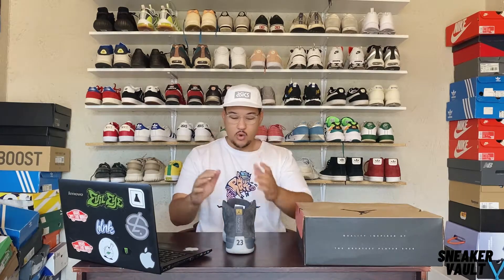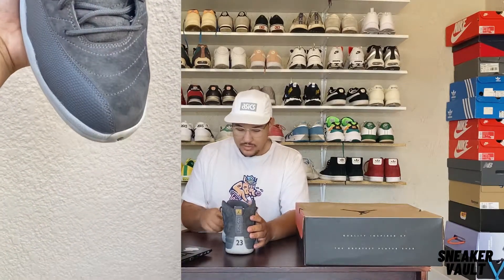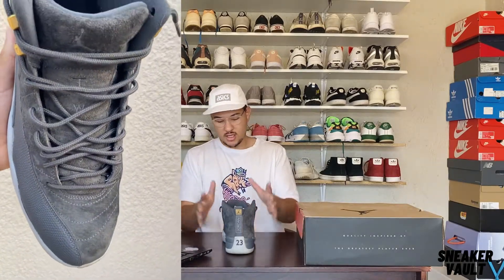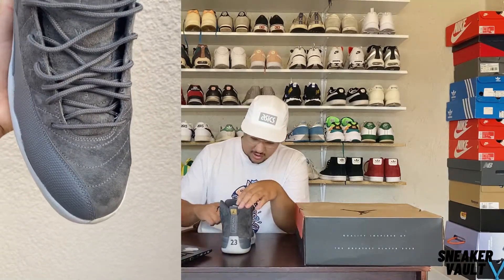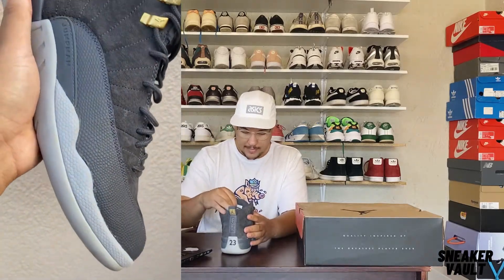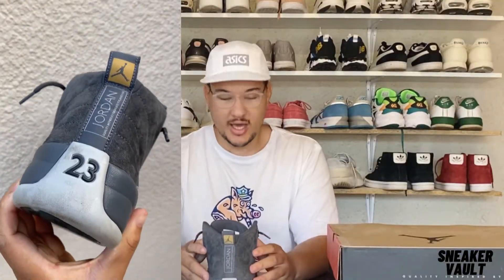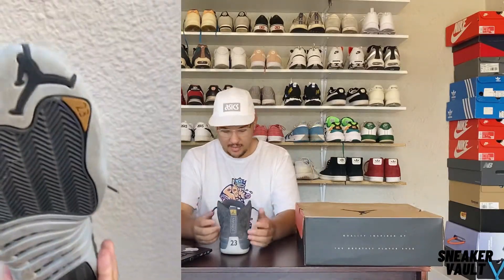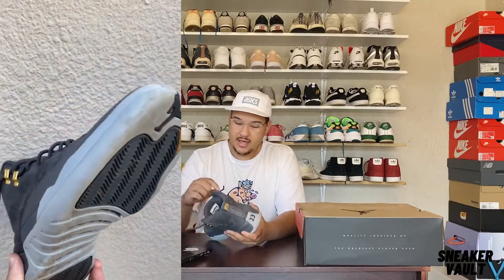Breaking it down, you can see the soft suede on the toe box. This shoe is one full unit — different compartments — so you get the suede running around the toe box and around the whole shoe. Going up, it says '23' — Jordan's number. You've got your normal smaller role-player labels and these little gold pieces where the laces go through. That's pretty dope.